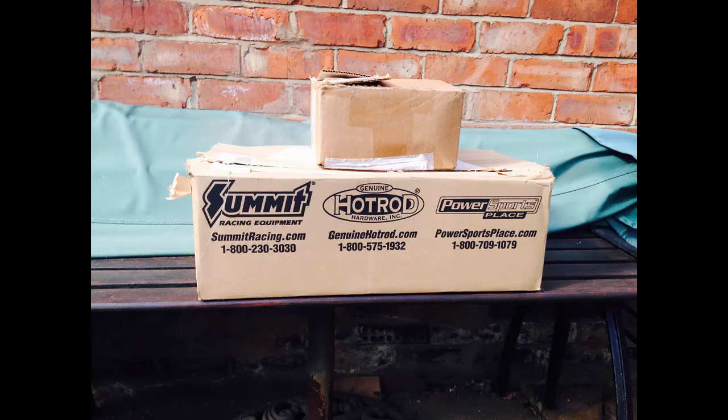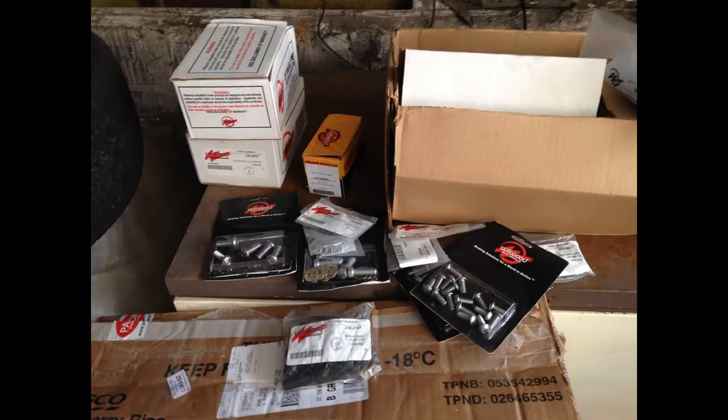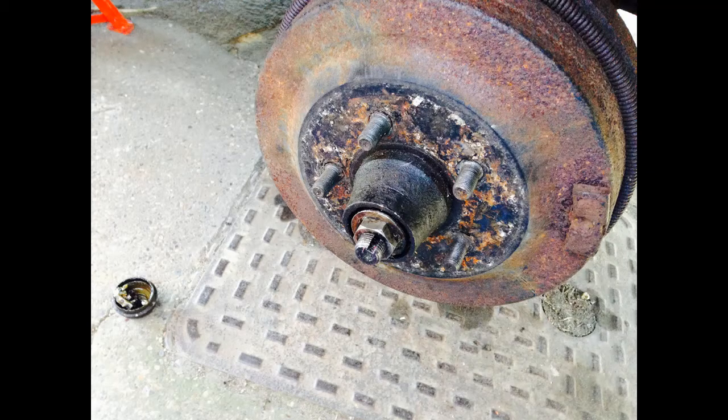I bought my disc brake conversion kit from Summit Racing in the US. As far back as I remember, I think it was around about $1200 at the time. This is the kit as it arrived. I was changing the complete drum brake system at the front for a disc brake setup.